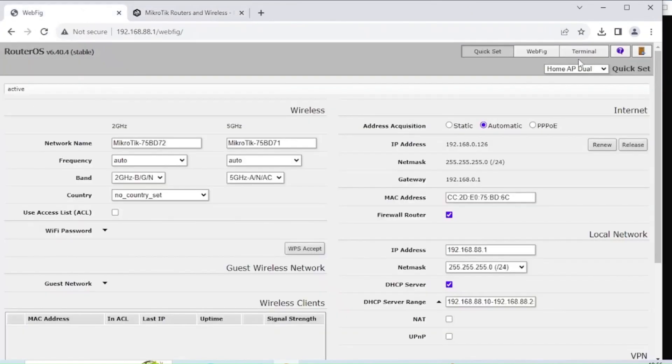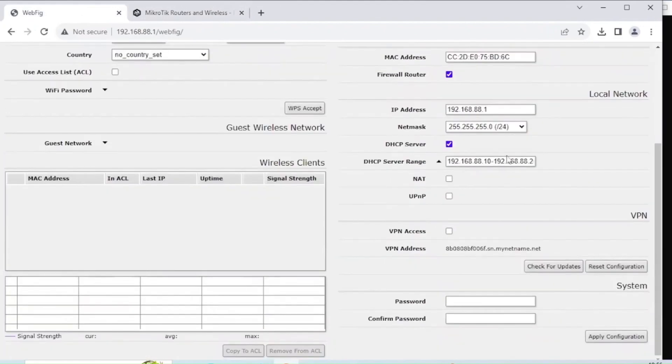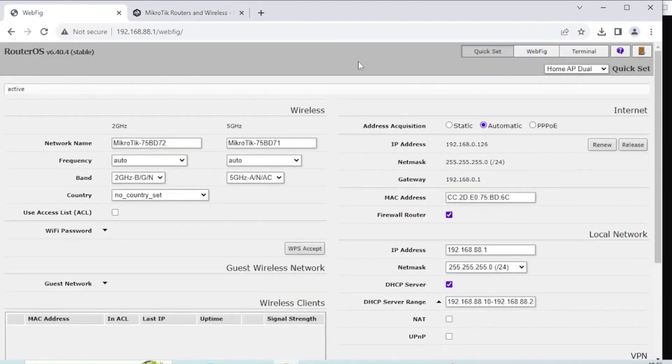First I'm going to reset this router. These are the default settings, and I'm going to treat the default network as one of my networks. In my scenario, often I'm on site with one internet feed. I'll want all the devices I'm looking after on a control network — with internet access to download tools — and then a second network I can give to other people that allows internet but no access to my control network. So I'm going to set up the first one as my control network.